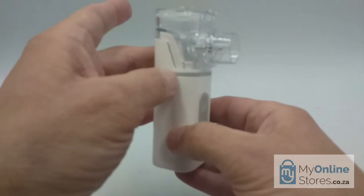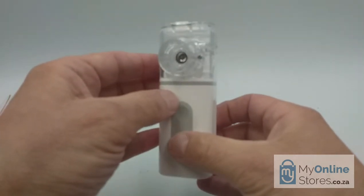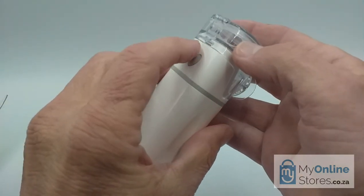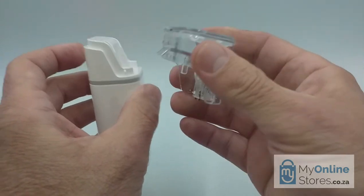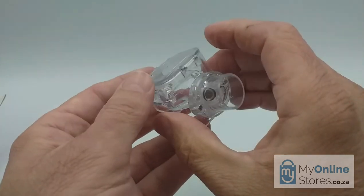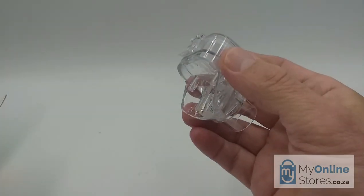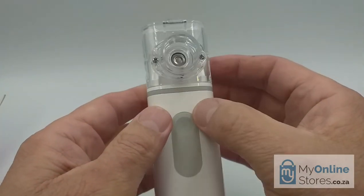Before using your nebulizer, you need to thoroughly clean and disinfect the device and all the accessories by carefully following the instructions in the manual. For reasons of hygiene, this is extremely important. You need to firstly remove the medicine module — the transparent section — by depressing the button on the rear and gently pulling it upwards. The module then separates from the lower electronic section. In the center, we have the mesh atomizer, which is an extremely delicate component. Please take care not to damage the mesh by using a brush or sharp object, as this will void your warranty. After the medicine module has been disinfected, simply assemble the module by gently pushing it back into the original position until it firmly locks into place.